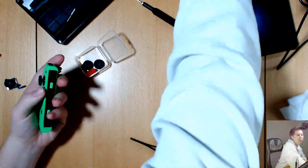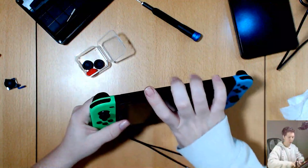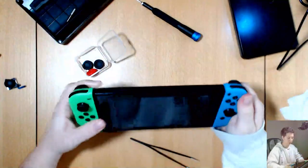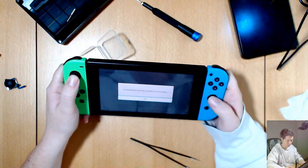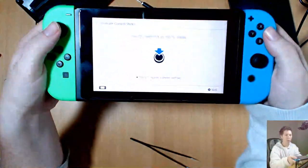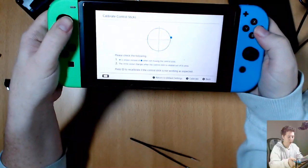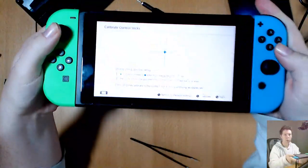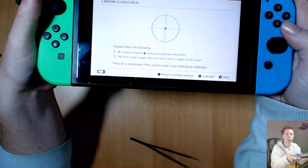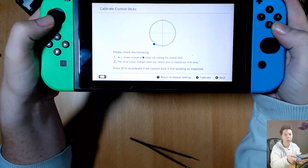Okay, let's test it. Let's see — up. Looks good to me.